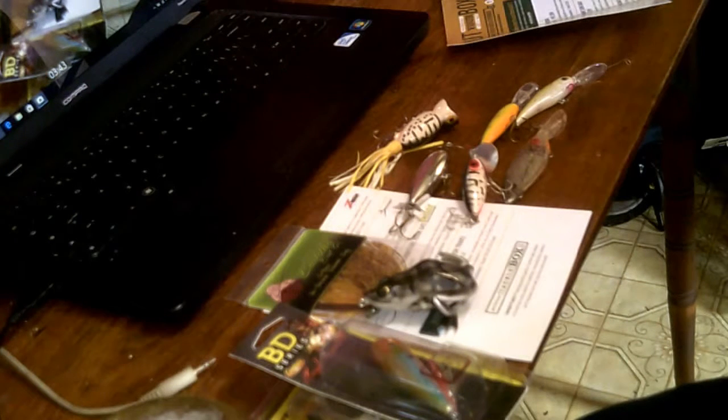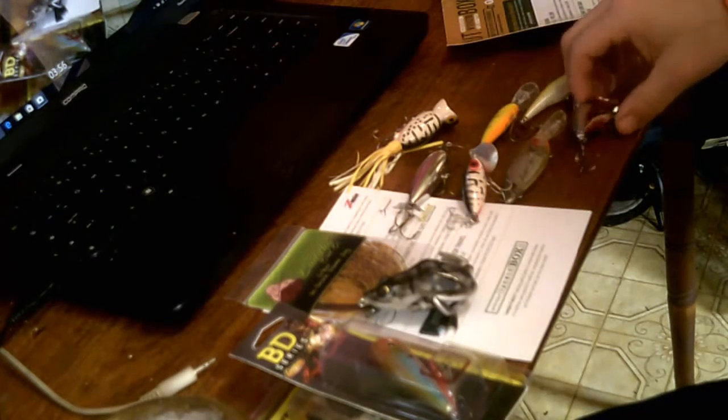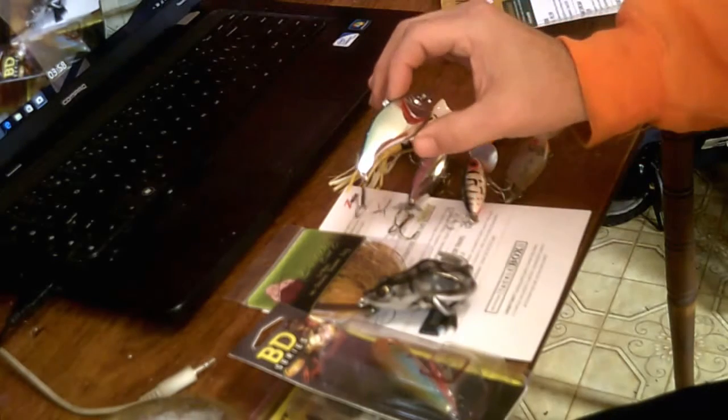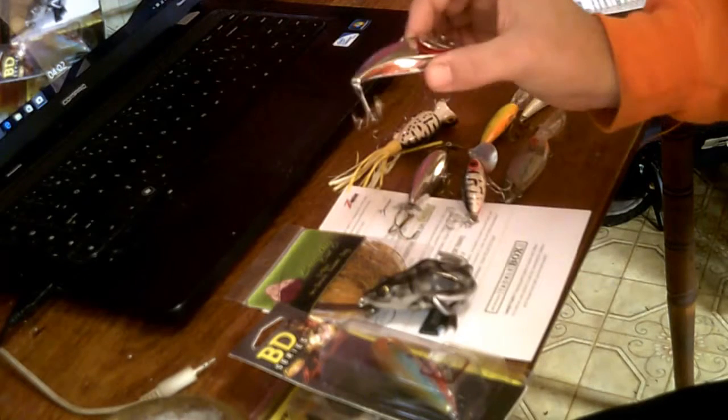I have this one here that I haven't got to try yet. It's made by Myzero and it's a little flashy one — it's got a rattle.